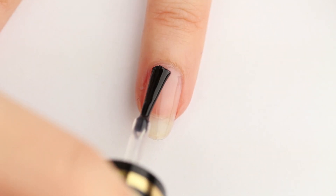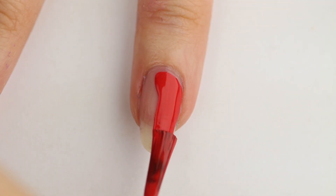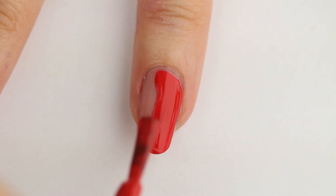After applying my base coat, I'm painting my nails in alternating red, yellow, orange, and green for my classic gummy bear colors.